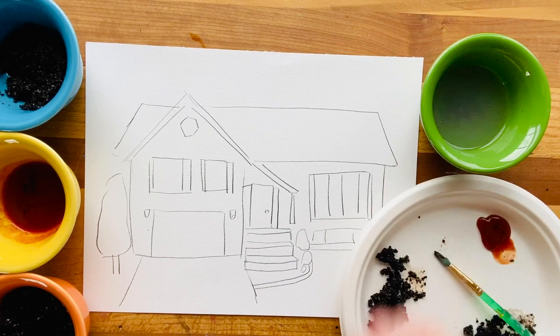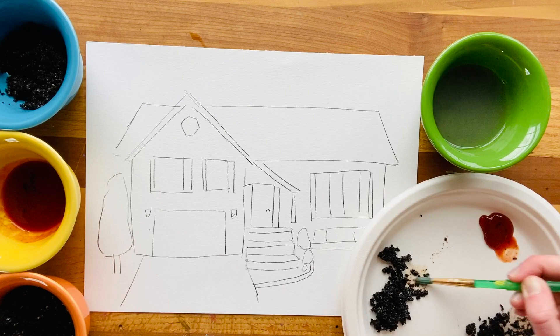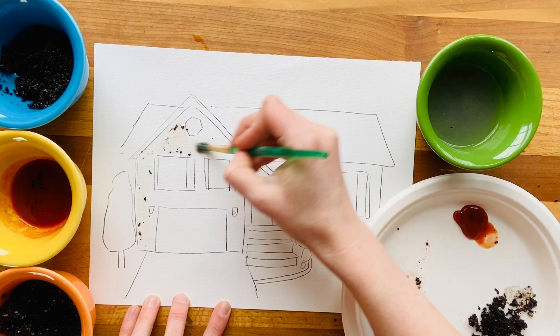I just sketched the house across the street from me — I like to draw from observation so I can see the shapes I need. Now I'm going to go back in and use a little bit of water, adding it to the coffee grounds or the dirt and building up layers, practicing what kinds of textures and consistency I can get with these different non-traditional painting materials.